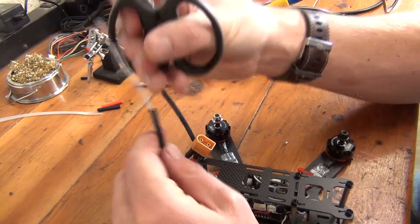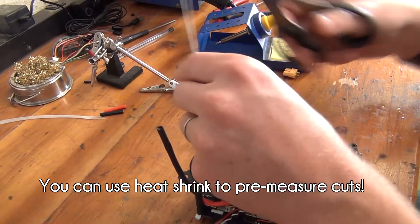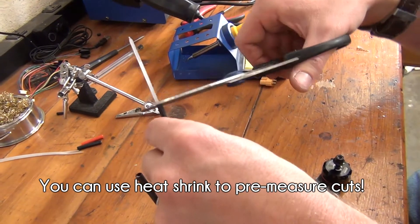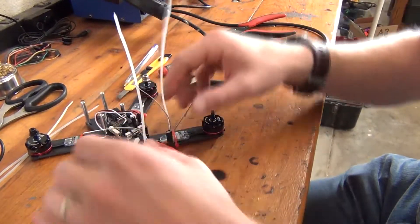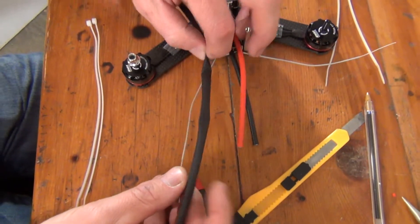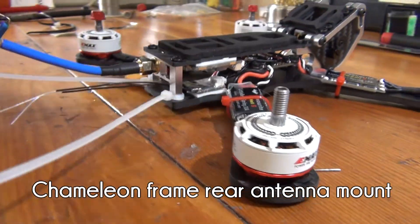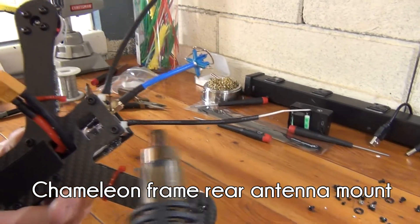Carefully cut the end of the zip ties to match the same length as the antennas. Be careful not to accidentally cut any of the antenna off here — you can leave a little bit of extra zip tie length to be safe if needed. The zip ties are a cheap way to firmly hold your antennas above the frame. We'll cut some additional heat shrink to size and slide over the antenna and zip tie combo in a later step. Depending on your frame, you may have to mount the antennas differently. The zip tie combo is an easy-to-use method, but isn't the only option.